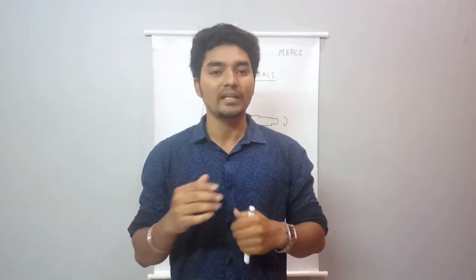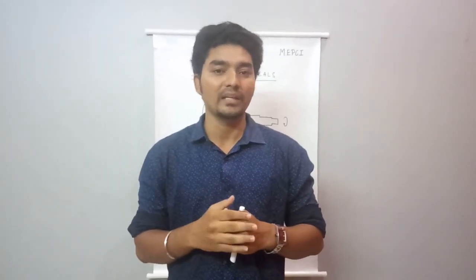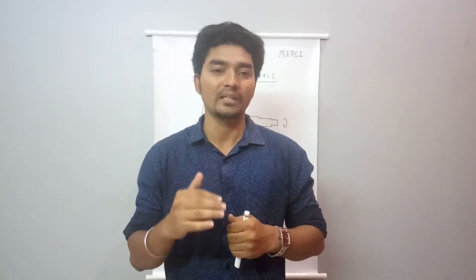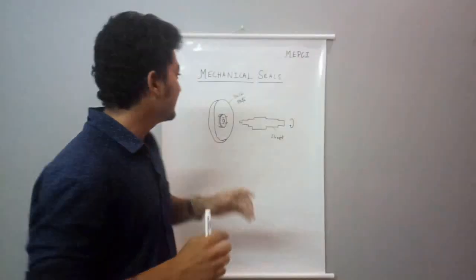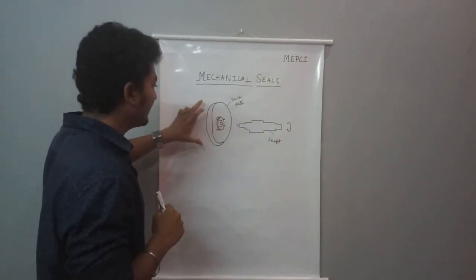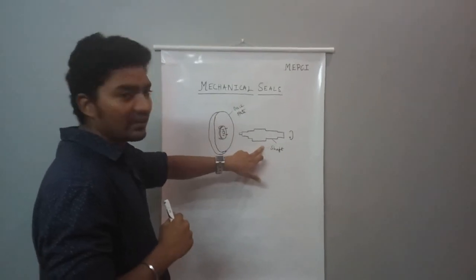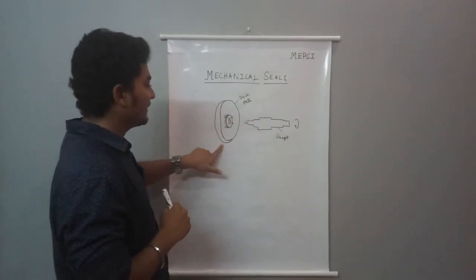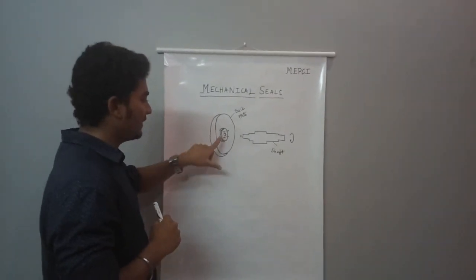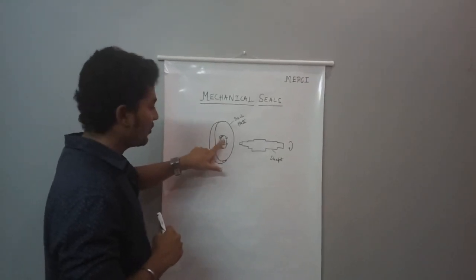The mechanical seal was developed in 1930. Before that, gland packing was used. The gland packing is located at the backplate area, where the shaft is rotating against a static component, and the inside is set in front of the backplate.